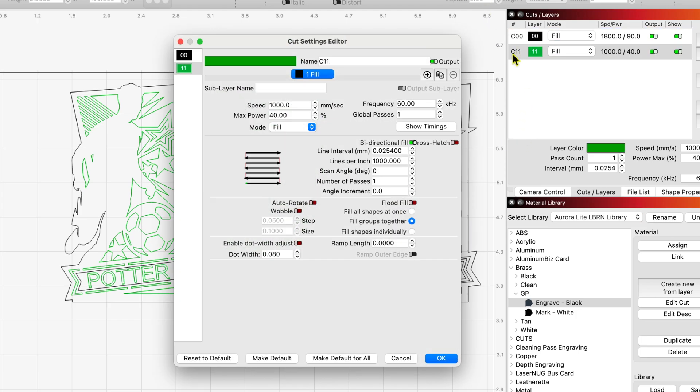My white mark: speed of 1000 at a frequency of 60 kilohertz, max power of 40%, fill mode, bi-directional fill only at 1000 lines per inch and one pass.